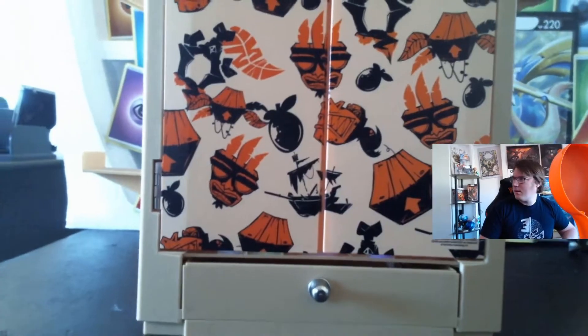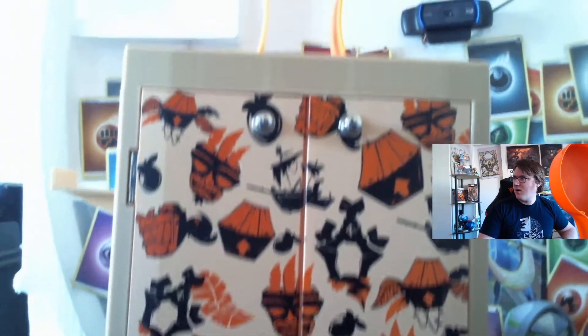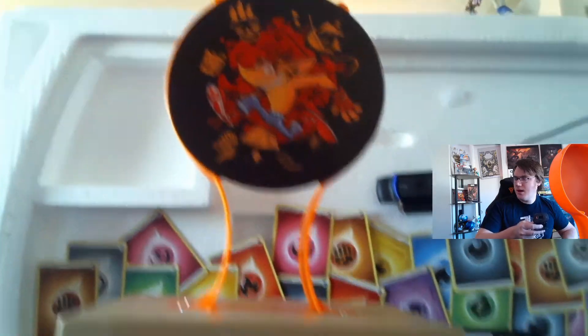Some assembly is required. There's a lot of pieces. We will super speed through putting it all together. Okay, here it is — all built. I gotta say, it wasn't terrible, but it wasn't easy.